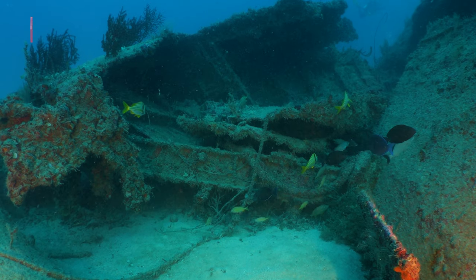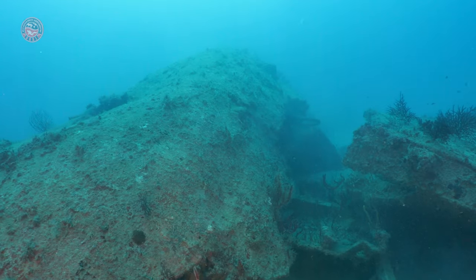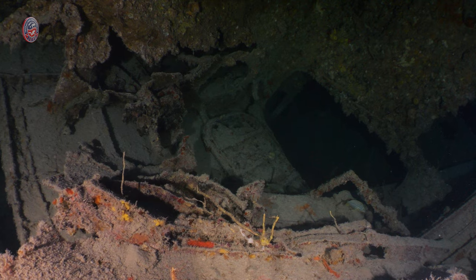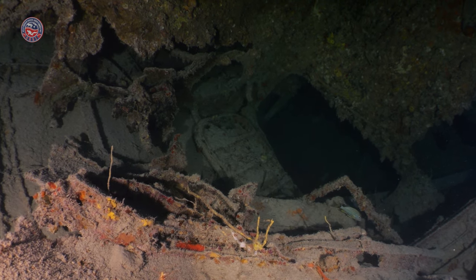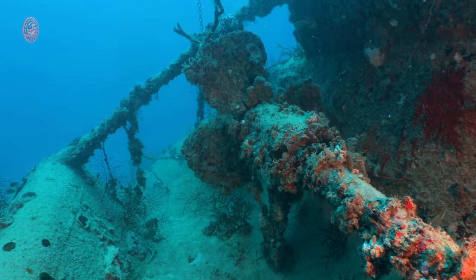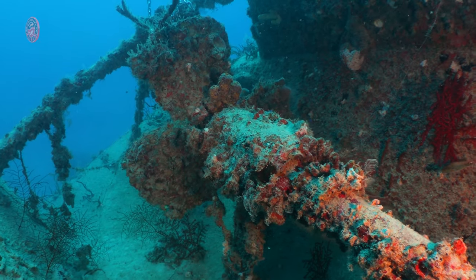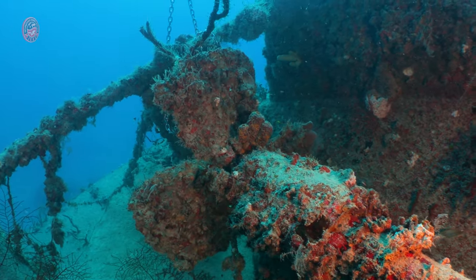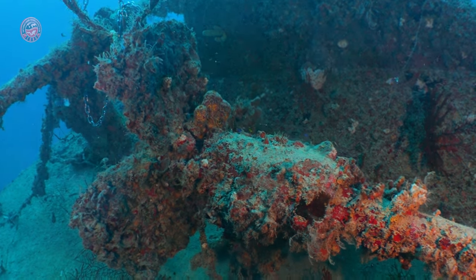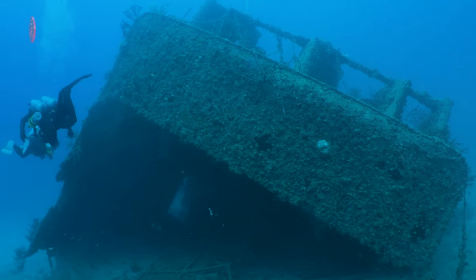There's a bunch of debris around the wreck that is worth being explored, and some of it can be penetrated — it's quite interesting inside.